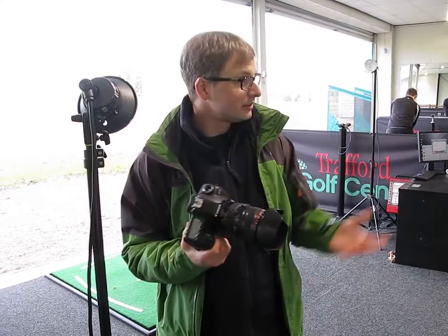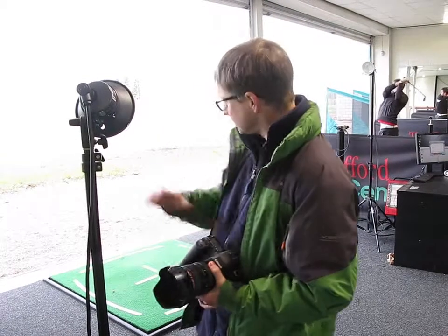Hi, this is Greg Harding. Thanks for joining us again. We're inside the Teaching Bays of the Trafford Golf Centre. We're shooting some shots of the pros and other players doing swing sequences.